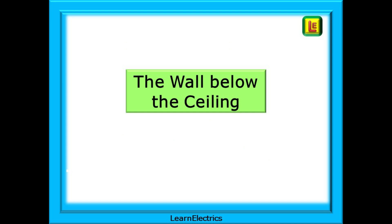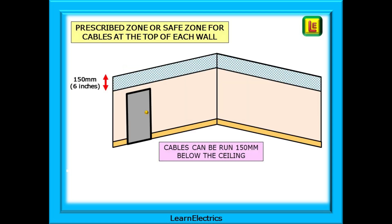What about the tops of the walls near the ceilings? This is another safe zone area — another prescribed zone. Imagine a zone that runs all along the top of the wall and extends down from the ceiling by 150 millimeters or 6 inches. Cables can be safely installed in any of this area and can be used for cable runs from one part of the room to the next.